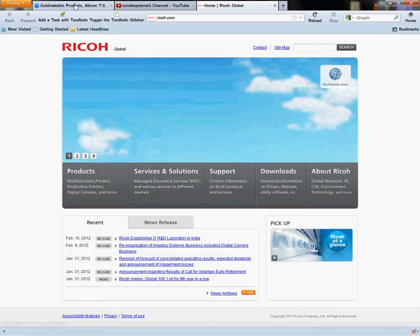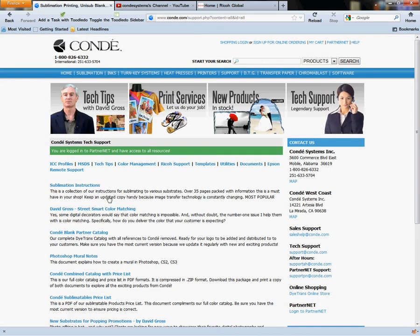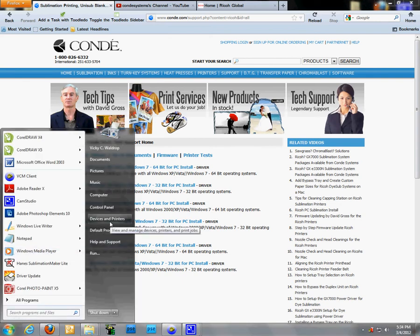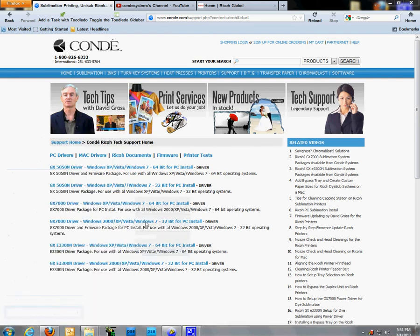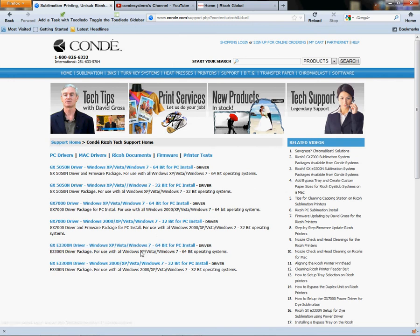To get your driver, go to condi.com, click on Support, then click on Ricoh Support. You need to know your operating system at this point. If you don't know it, right-click on Computer, left-click on Properties, and it will tell you. I have Windows 7 32-bit. Find the driver for your GX7000 matching your OS — in my case, GX7000 Windows 7 32-bit.